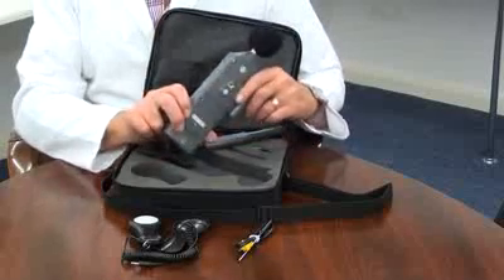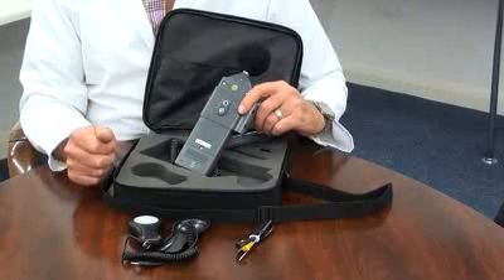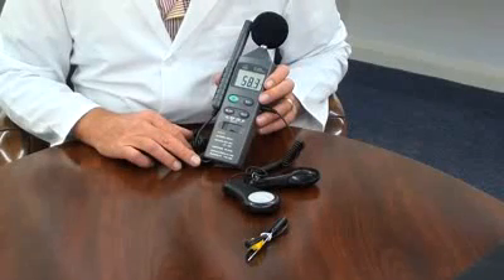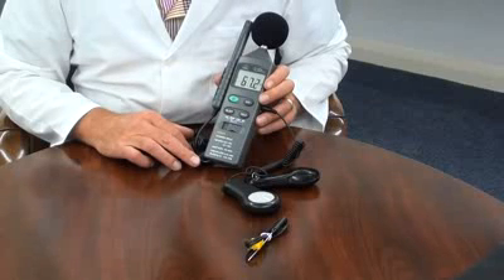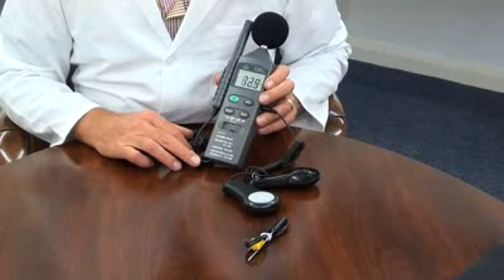There is a standard 4mm camera bush to facilitate tripod mounting. This instrument is ideal for environmental monitoring or health and safety applications to monitor multiple environmental measurements. The sound range is 35 to 130 decibels.